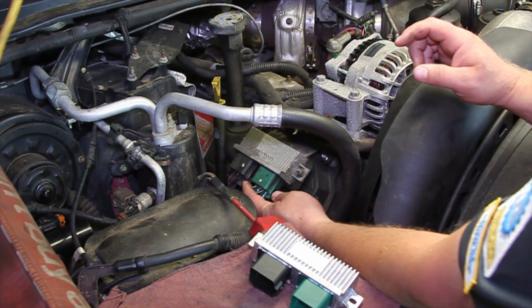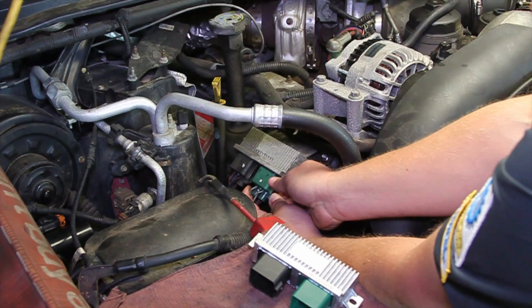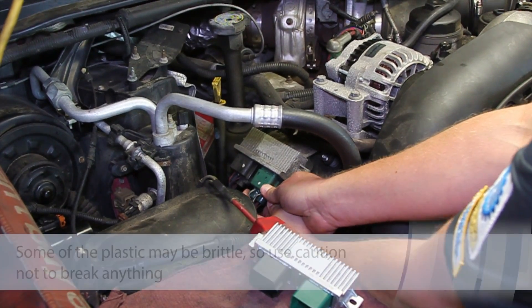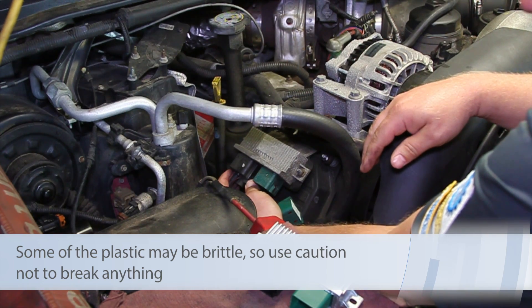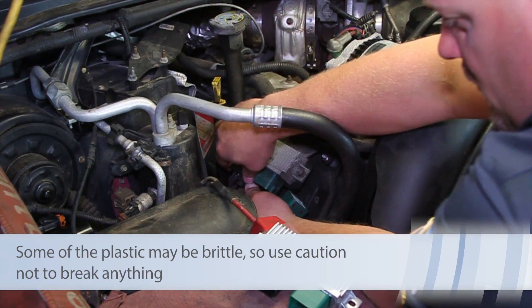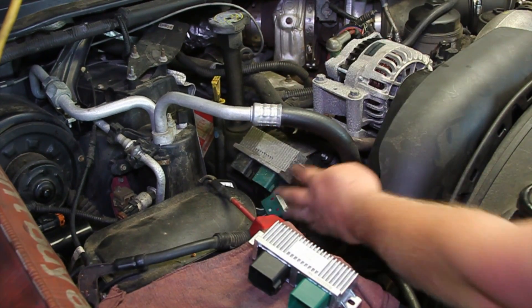Now that we've got the piping out of the way, you can see a little better access here. Basically you're going to pinch the electrical connector, might have to rock it back and forth a little bit to get that unplugged, and then we can get the next one. Same thing — work it back and forth a little bit, get it unplugged, and set those out of the way.